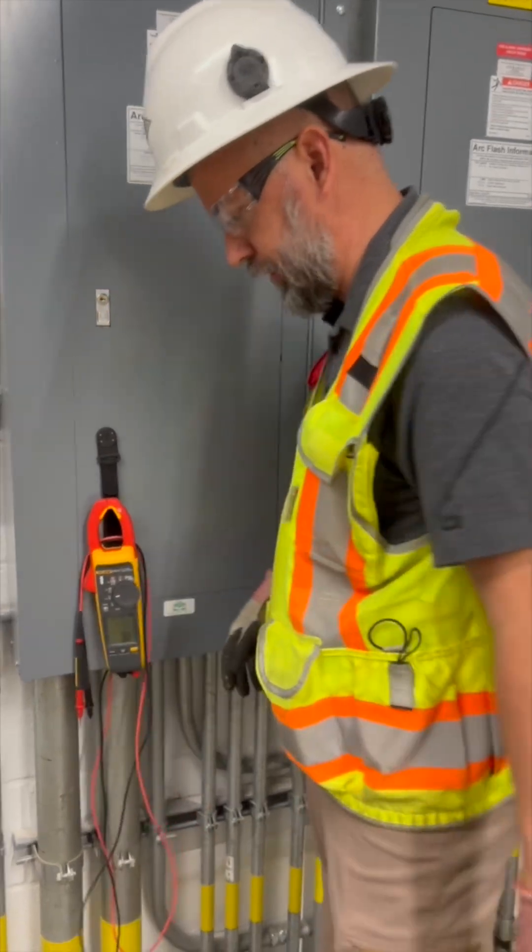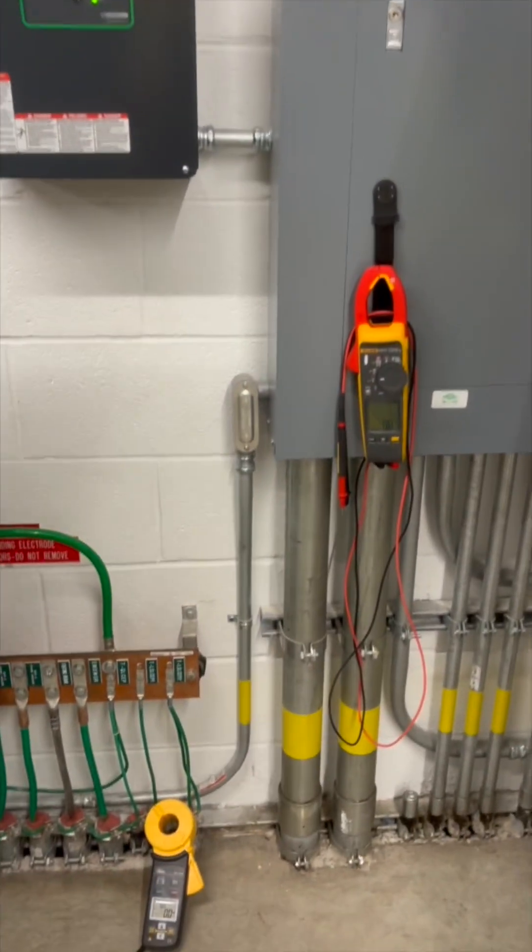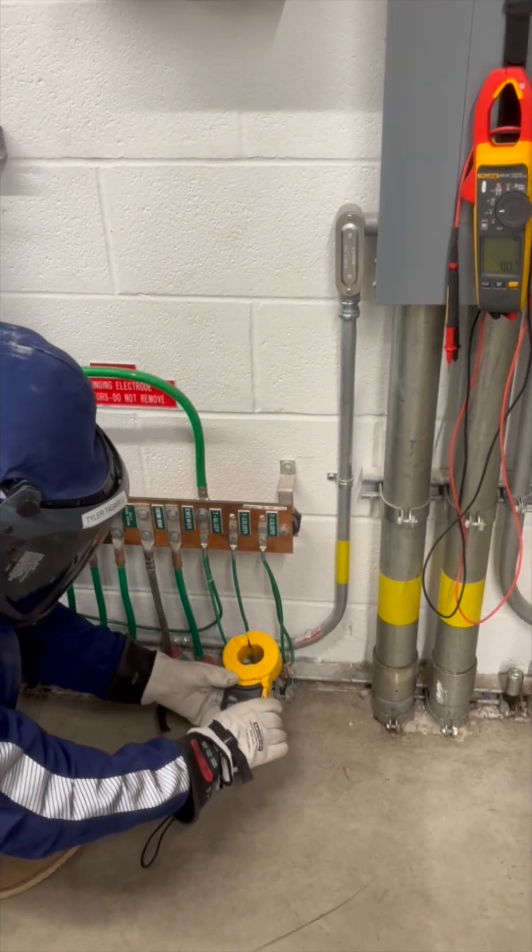Now that we've made sure there's no hazardous voltage on this system, let's take this specialized amp clamp and go ahead and take a sample to see if we find any other types of hazardous energy.